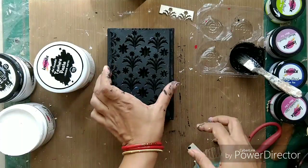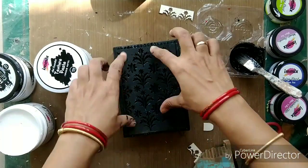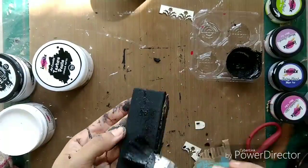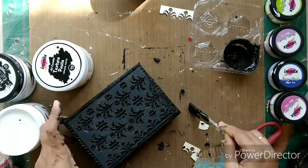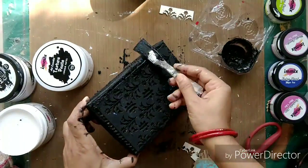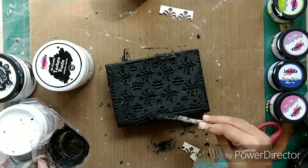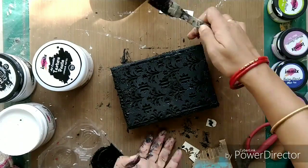I'm going to glue the chipboard piece onto the surface of the corrugated sheet. Now, as you can see, I have mixed sand with the black gesso. I could have mixed it with texture paste but since I wanted it black I mixed it with the black gesso. You can mix sand with texture paste, crackle paste, or gesso — whatever you want. I'm covering all the sides of this canvas with the sand texture and adding a little bit in the center too, but more on the sides.